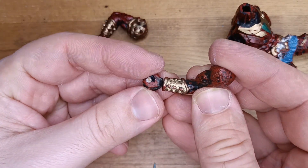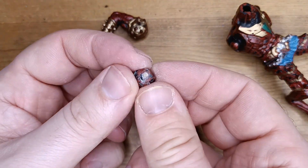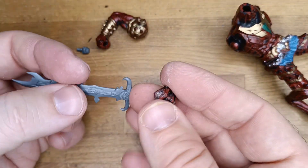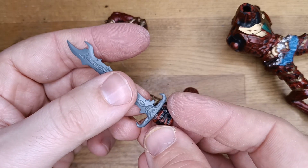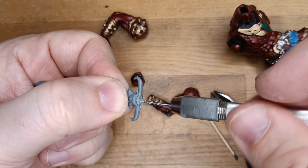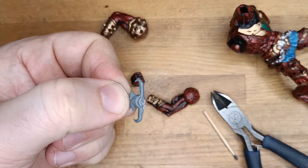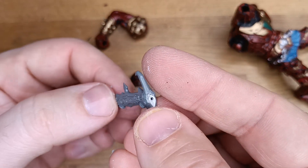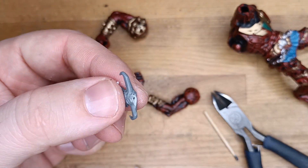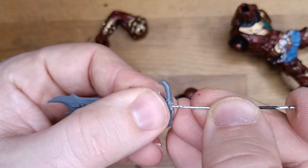Because the sword handle was very tiny, to create a strong bond between sword, fist, and handle, I drill a hole on those three parts and use a piece of steel wire to connect the three pieces together. In this way the bond is stronger and I have more surface to glue those pieces.